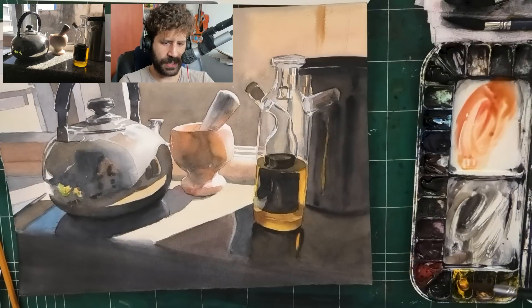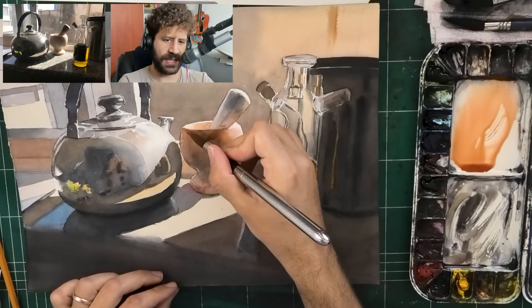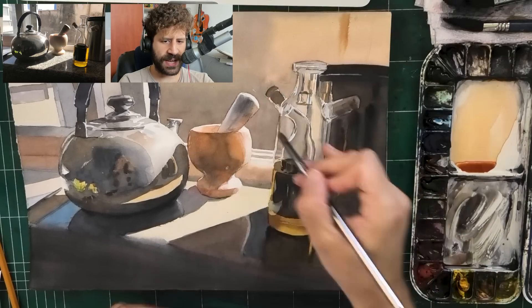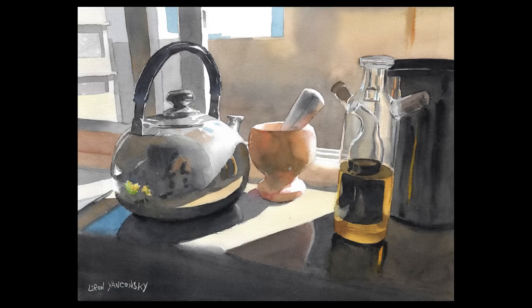I'm going to go over the mortar once more - it felt like it needs some tightening and bringing out more color. And that's pretty much the end of the process. Smoothing out that edge, signing it, smoothing out another edge. There it is - the final result.